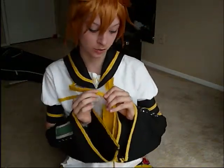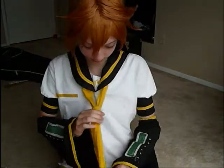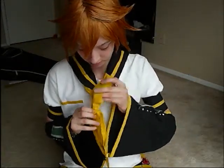You can untie the tie in two different ways. Either you can pull until it's so loose that it comes off, or you can untie it the way you tied it. Either one works — I personally just pull it until it comes off.